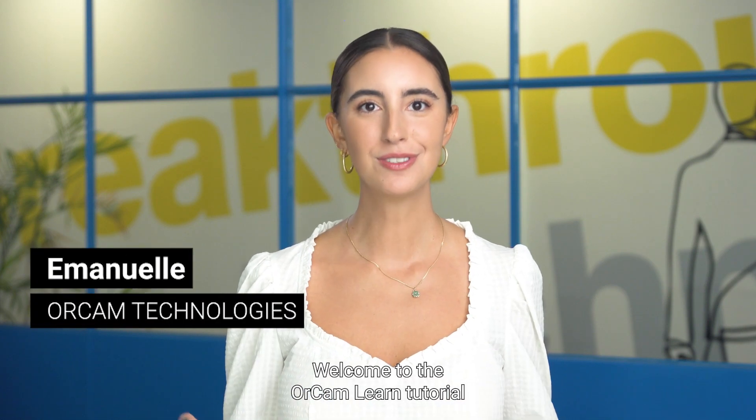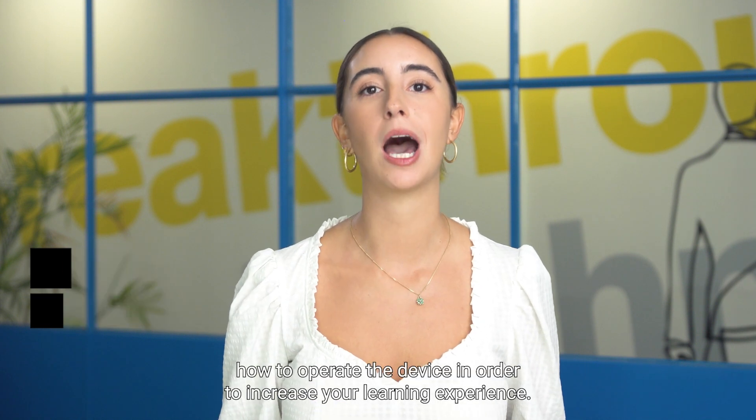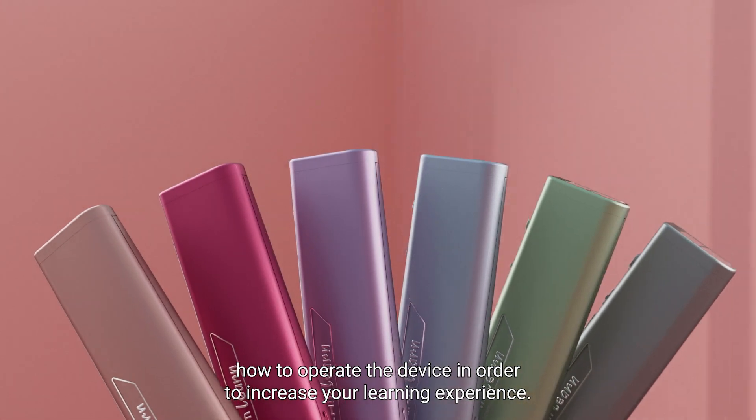Hi everyone! I'm Emmanuelle from OrCam Technologies. Welcome to the OrCam Learn tutorial. Here I will show you how to operate the device in order to increase your learning experience.